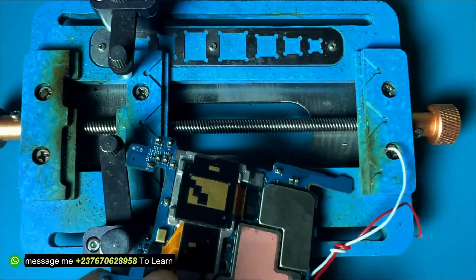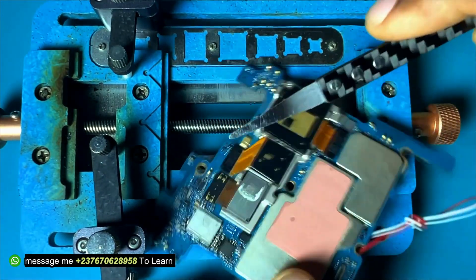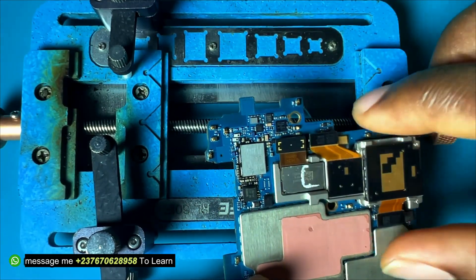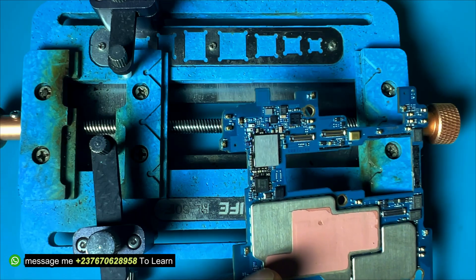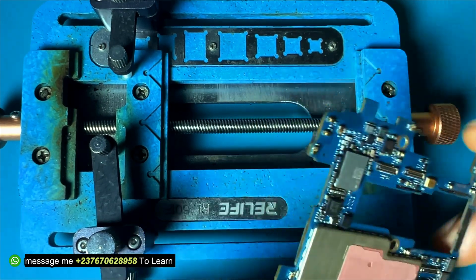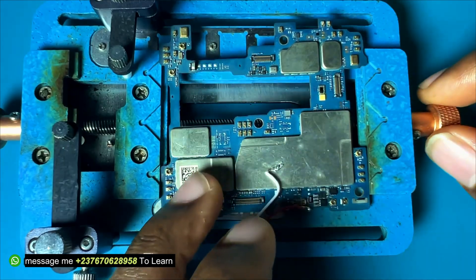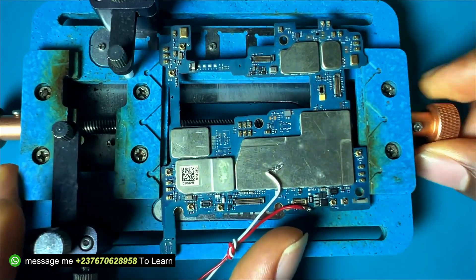Here is my PCB holder. I quickly connected the phone to my PCB holder so I can work on the PCB. I forgot to mention — always make sure that you disconnect the cameras before you do any deep troubleshooting on the mobile PCB. I reconnected the phone to my PCB holder so we can go deeper into the mobile PCB.